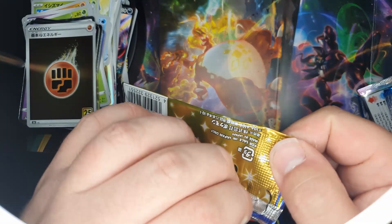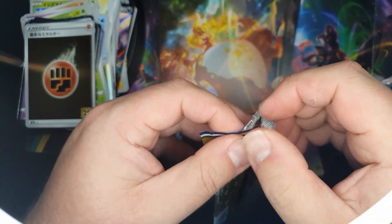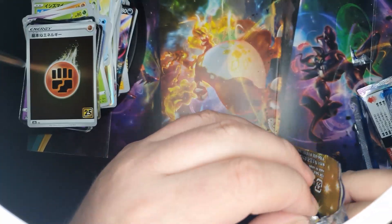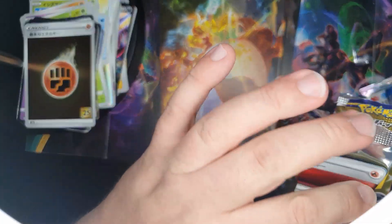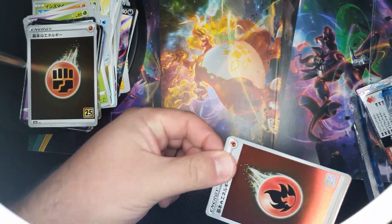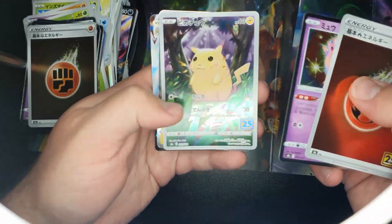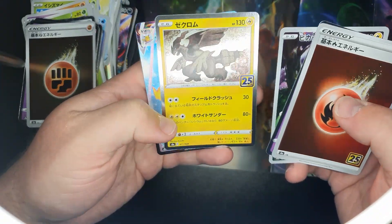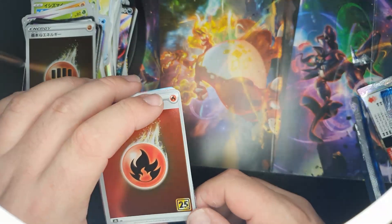Let's take a look at this one. Shiny energy — okay, that looks pretty good. I bet that's worth a bit. And another Pikachu! I'm pretty happy with that. I've got two shiny Pikachus.